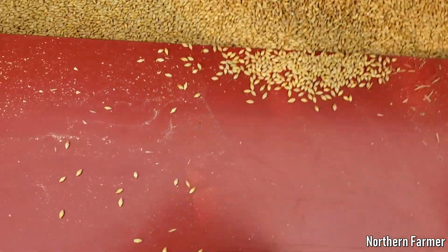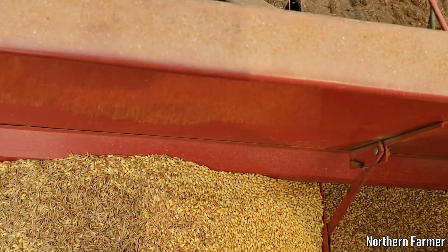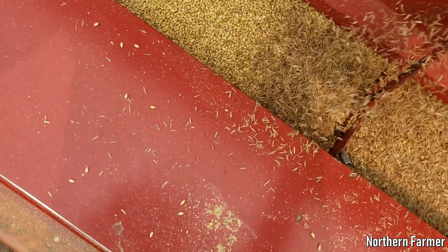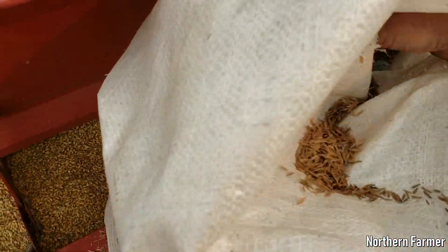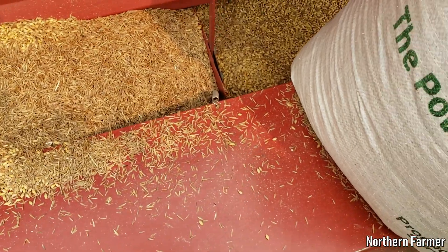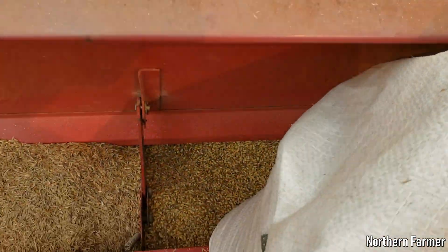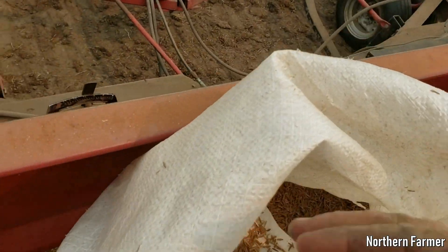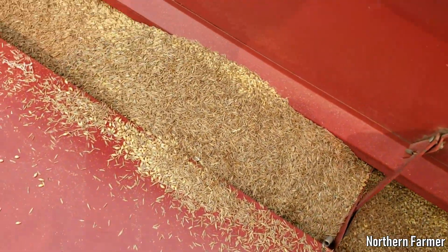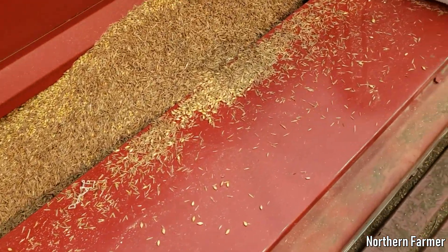Then I go again — grab some brome. I usually just take the bag and pour it but I'm doing it by hand now. We have it set up for pounds per acre — it works out to a bag and a half per drill for a whole fill-up. So this is my half bag yet. Then I'll mix it, fill it up to the top, and it'll be good. Next up is fertilizer.